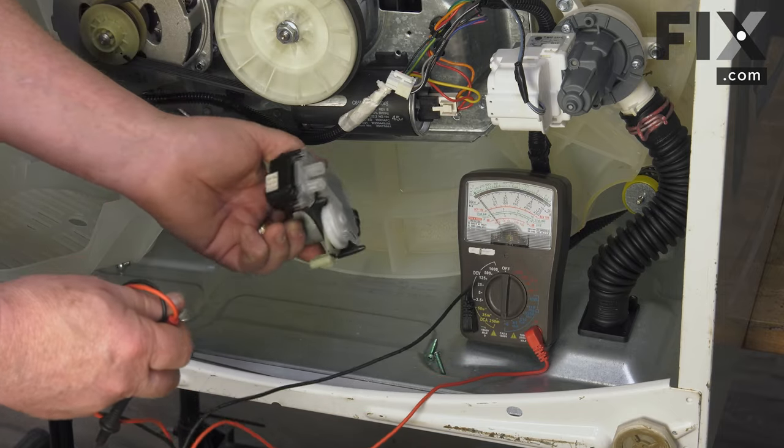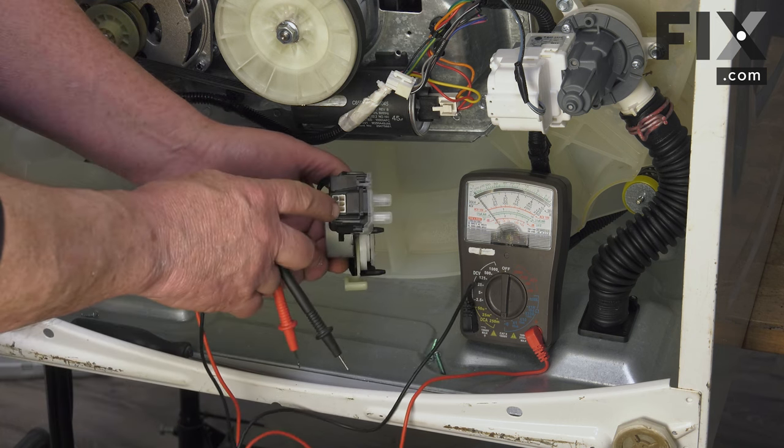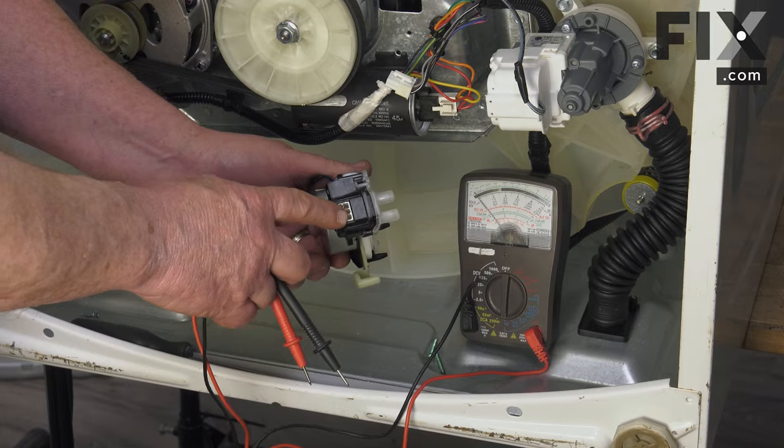Otherwise, you need to run it through diagnostics on your control board, but you'll need that information to know what to do. As far as which wires are going into your actuator that you want to check for your motor, you'll have to refer to your wiring diagram.